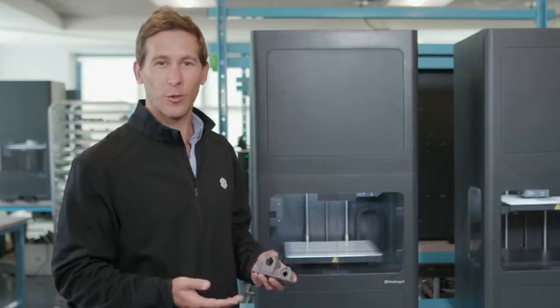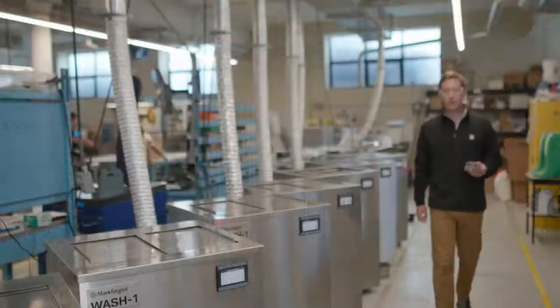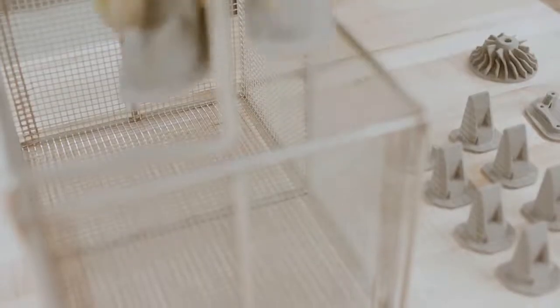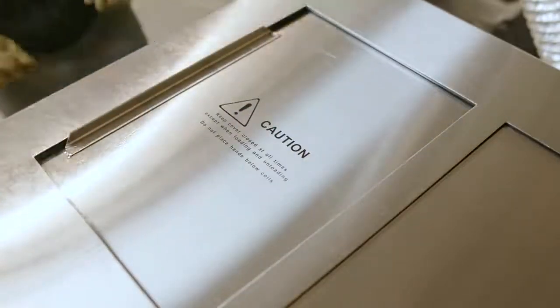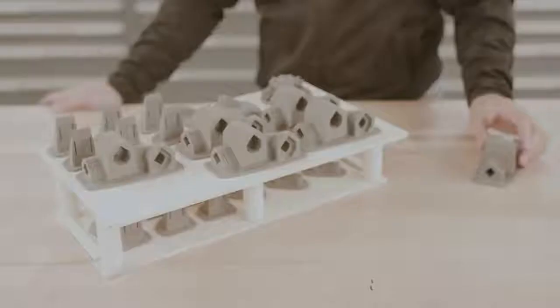Next step, we'll be putting it into Wash 1 for the debind process. The Wash 1 removes the first stage of the binding material. A green part is taken from the printer and placed into the wash basket, which is then lowered into the solvent. Wash times will vary, ranging from a few hours to a few days, depending on the thickest region of your part. After that, it's now called a brown part and is ready for sintering.